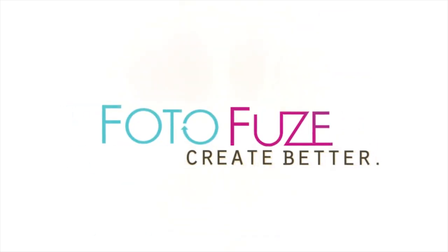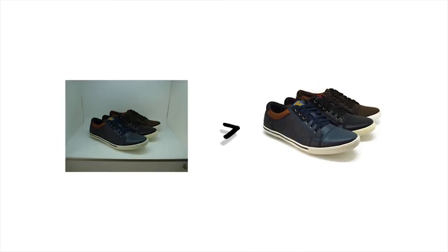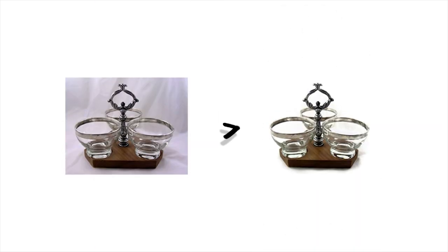Welcome to PhotoFuse, the place that makes professional product photography out of ordinary photographs.